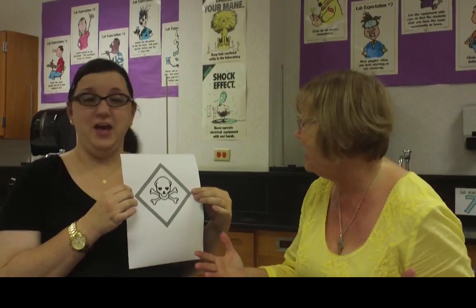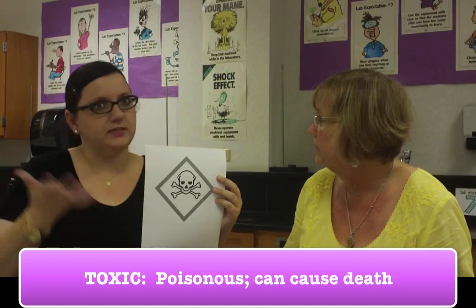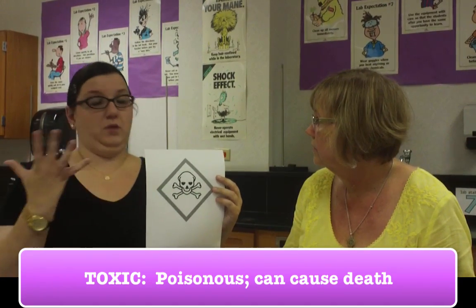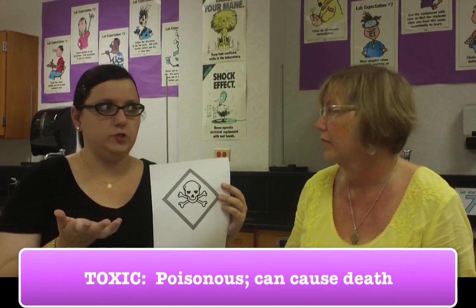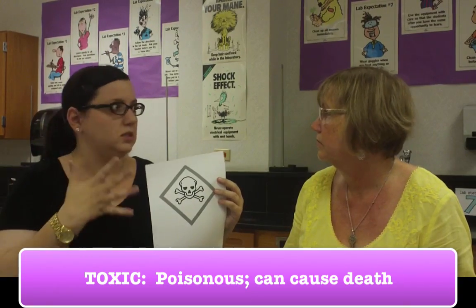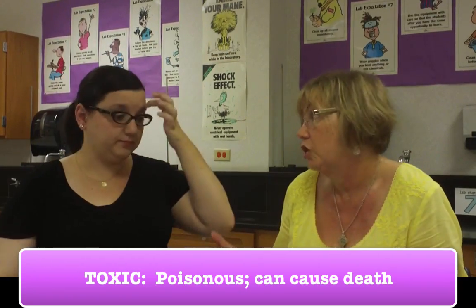I would hope everybody knows this one — there are people that have it tattooed on their bodies. This is the skull and crossbones. Even as a little girl, I knew that meant poison. The official term is toxic, but poisonous is very similar. Toxic means it can cause death. If somebody ingested this, we would need to call poison control, the nurse, and 911. And that's why we always say wash your hands before you leave, just in case you had something on them.